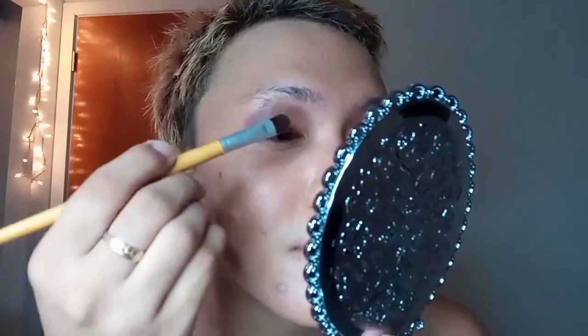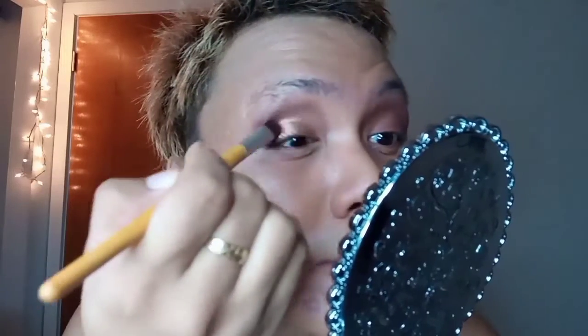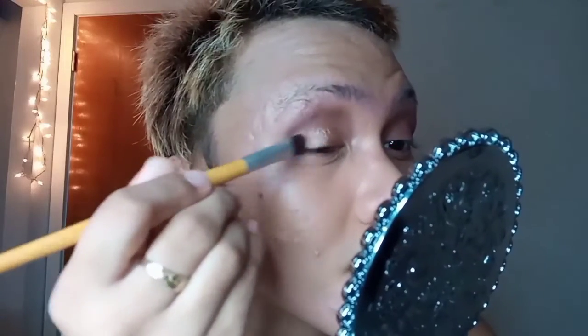Next I'm going to use the LA Color glitter palette. With a flat brush I use this almost orange amber color and put it on my eyelid first, letting it sit to see if it oxidizes — because some eyeshadows oxidize themselves, and most of them are the glittery ones.